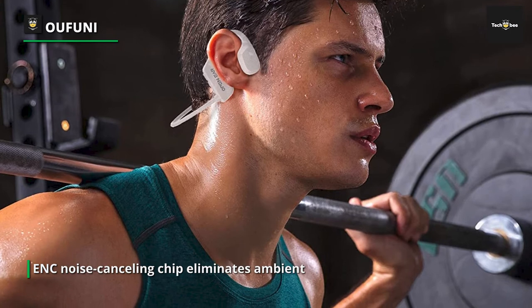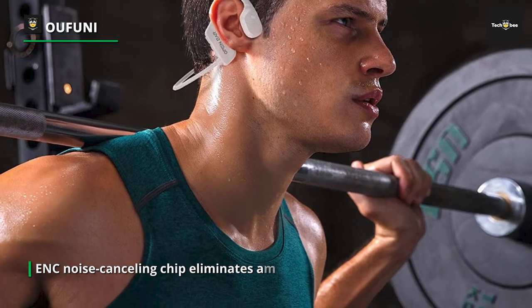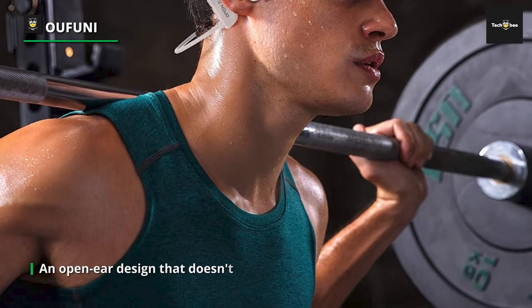Bone conduction headphones feature an open ear design that doesn't need to be placed in the ear. Open ear Bluetooth headphones deliver quality audio through the cheekbone, keeping you connected and aware of your surroundings.